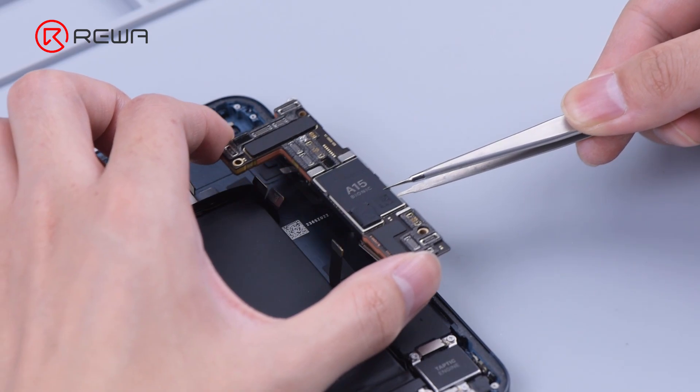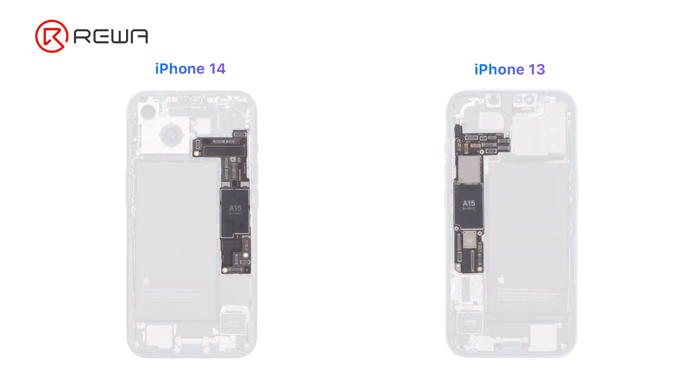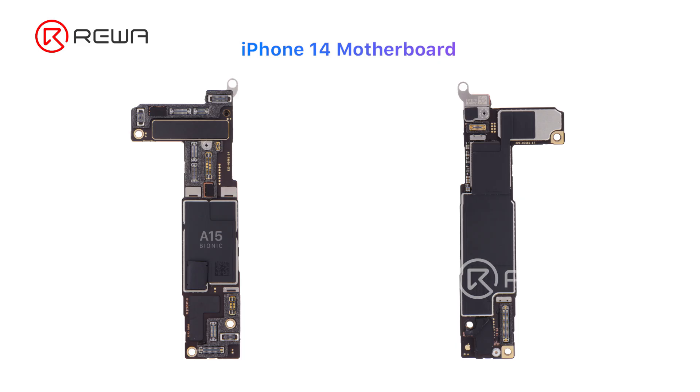The iPhone 14 changes to the glass sandwich design. Opening from the back, we can see the motherboard has moved to the right side of the battery. The iPhone 14 still features an L-shaped motherboard, as with the iPhone 13. Different from iPhone 13, the iPhone 14 has components on four sides of the motherboard. Spreading out the components will result in better heat dissipation. The two main components, the NAND and PMU, have moved to the back of the motherboard.